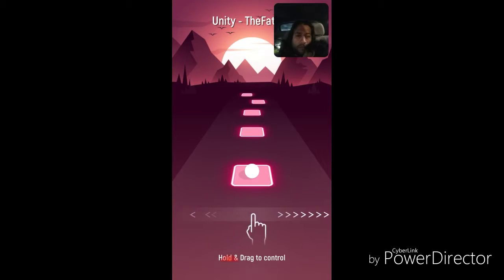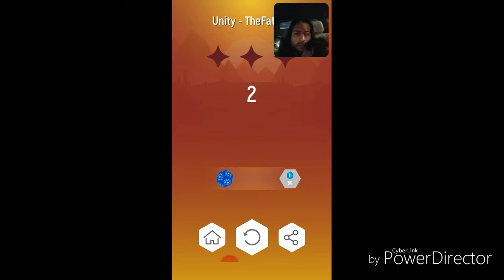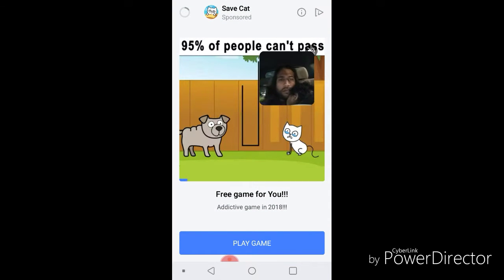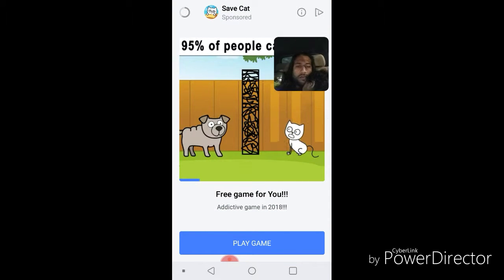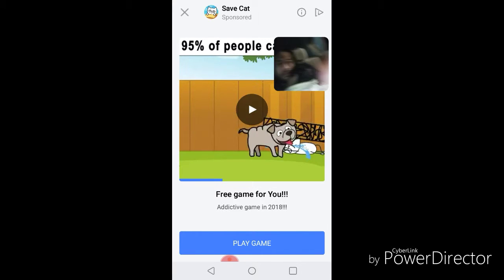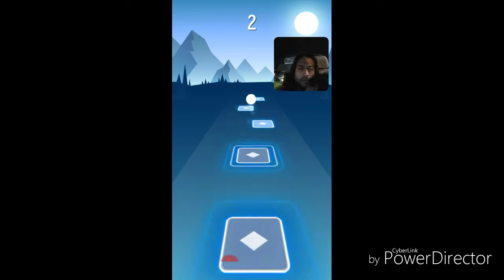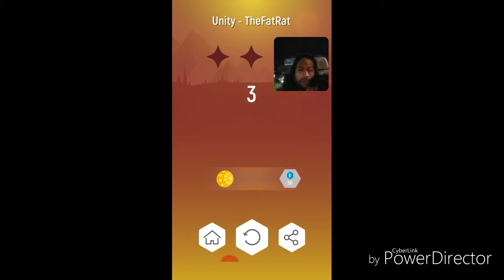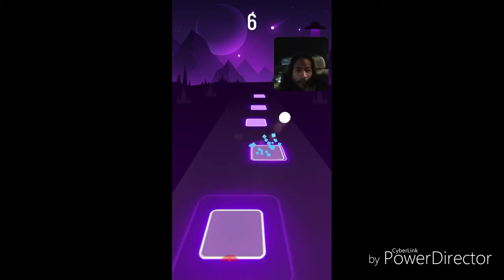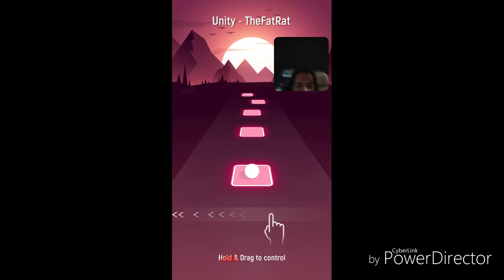I give it a 3 out of 5. It's not really because of the game itself, but more because there's a bunch of ads. Some of the games that they advertise are not games that I would want my kids to see, especially my younger daughter. It kind of would be hard to explain the games that they advertise.